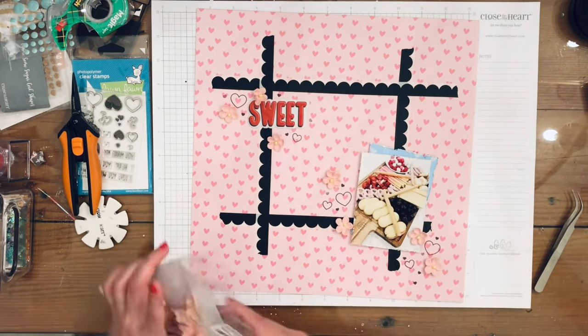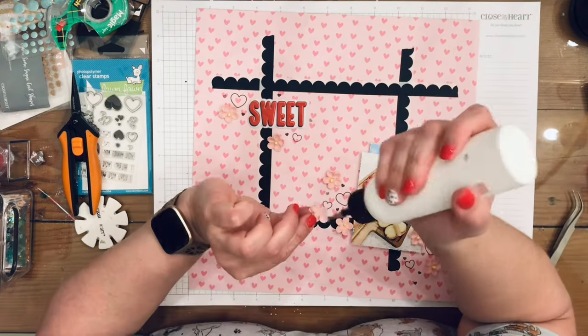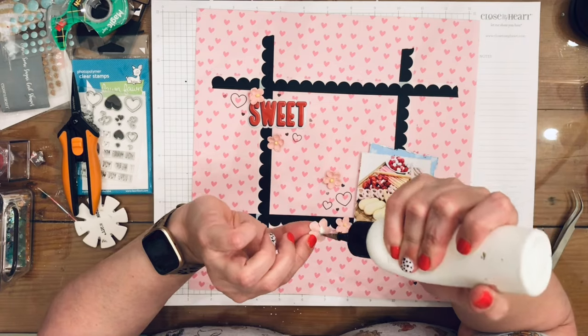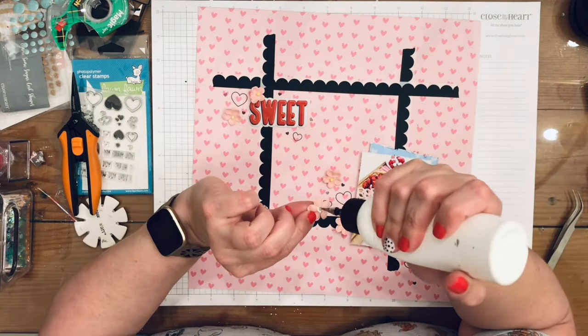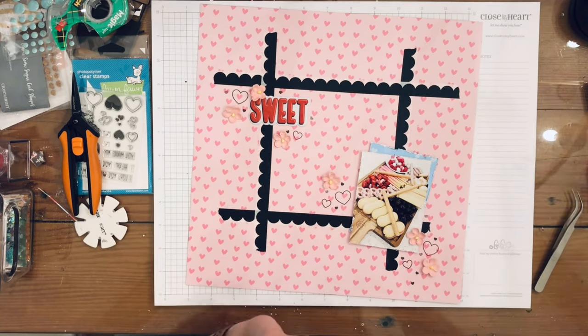First I use these flowers — they're from Little Birdie, and I'll have everything linked down below. I'm just going to glue these down with my art glitter glue.